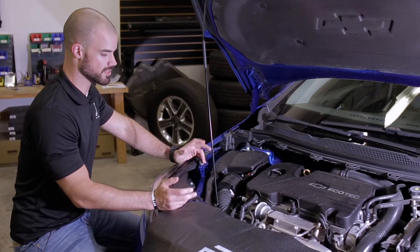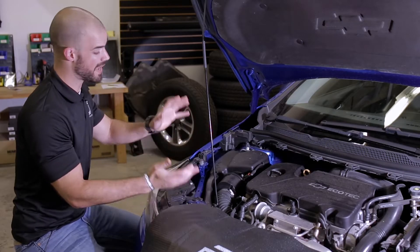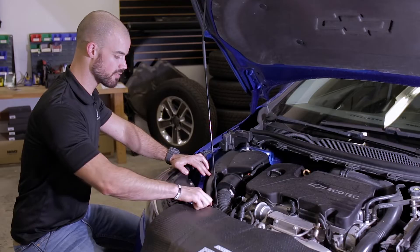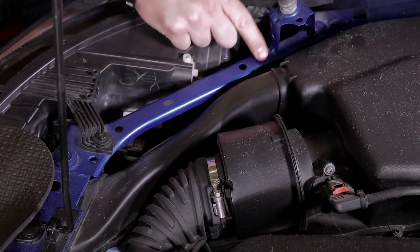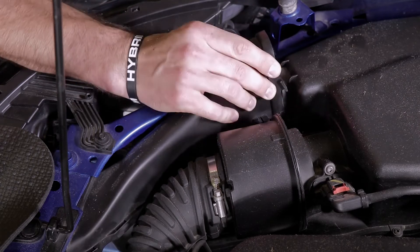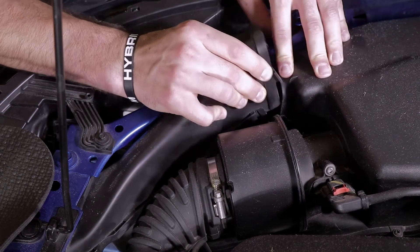To get started with the installation of our SL1 LED headlight bulbs, we're going to be on the passenger side of the vehicle. The first thing we're going to do is remove this section of the air intake. This piece is pretty easy to take out — there's a little tab on the left side. You'll depress the tab and then pull up, and this whole piece comes right out.